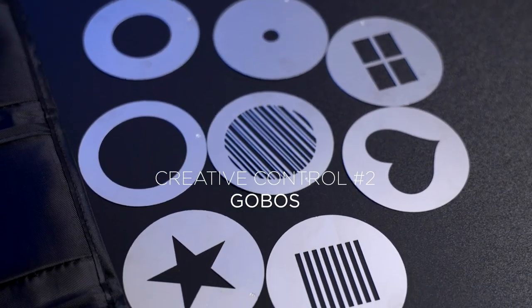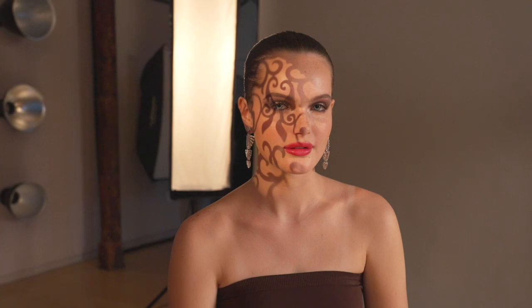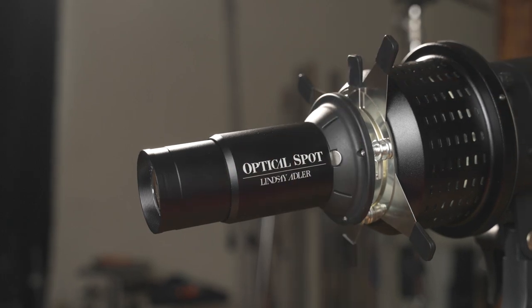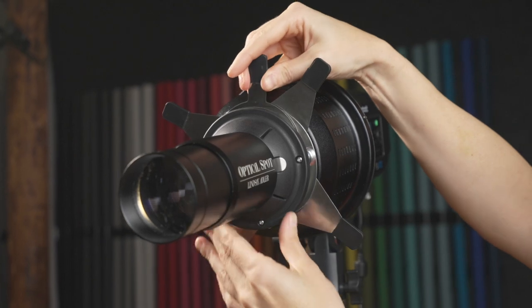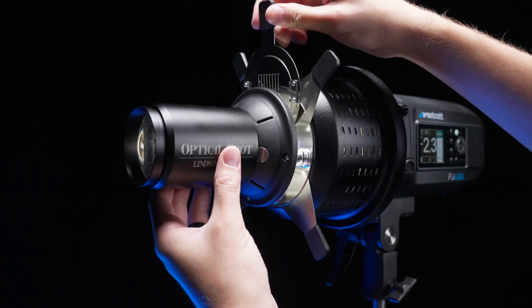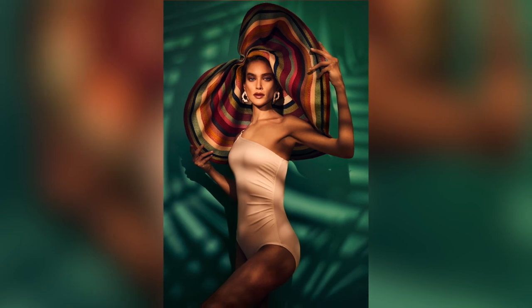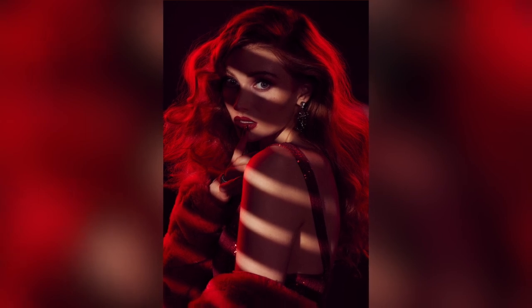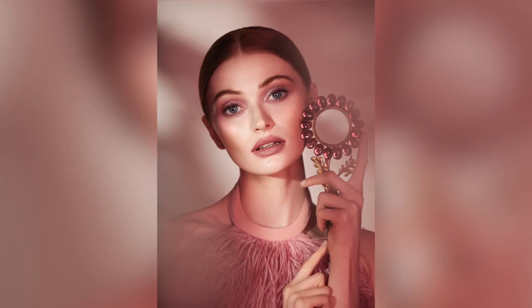Our next tool for creative control are the gobos. Gobos stand for go-betweens — they go between your modifier and your subject, and they actually fit into the optical spot. There are endless different gobo possibilities, and with your optical spot kit you get eight different gobos, plus several expansion packs. For example, if you want a texture of leaves that looks like light coming through a tree, that is an option. Or maybe you're trying to do something more film noir and you want Venetian blinds across the face — that's an option too. Anything you imagine can be possible. You can project those patterns and shapes on your subject or the background.